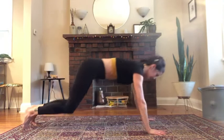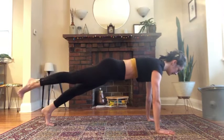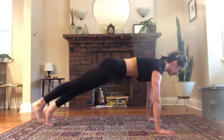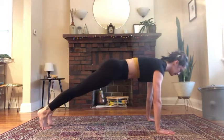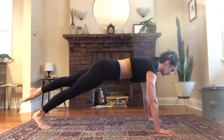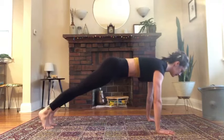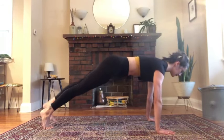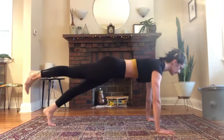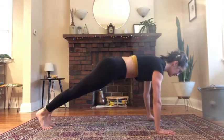Just a second to stretch your back before you come forward to a plank for leg pull front. Point the toe, shift back, lower it down. Lift, shift back, shift front, lower down. Lift, shift back, front, lower down. If you don't want to do the little leg lifting, you can also just shift forward and back on your toes. Lift, shift and place it down.